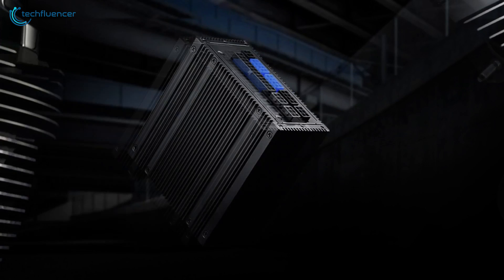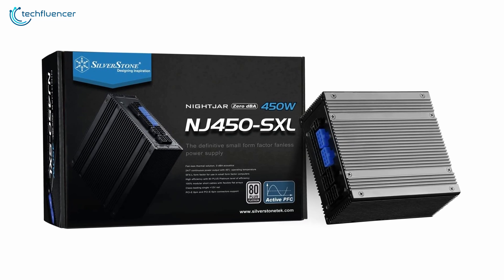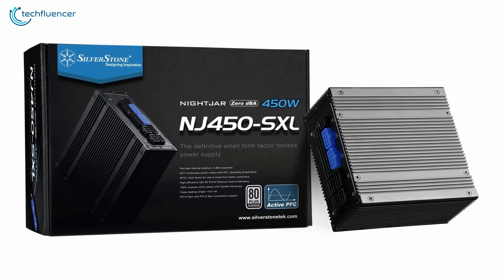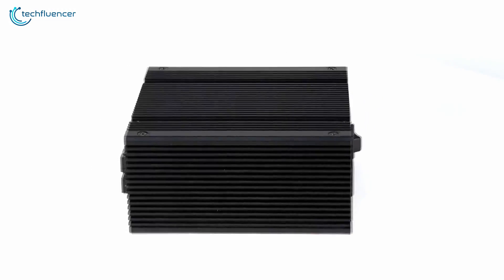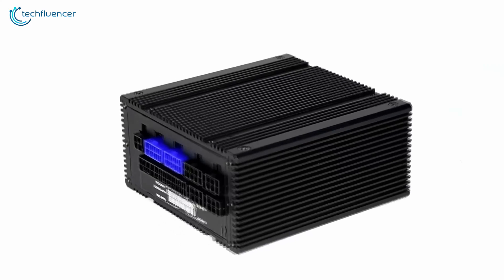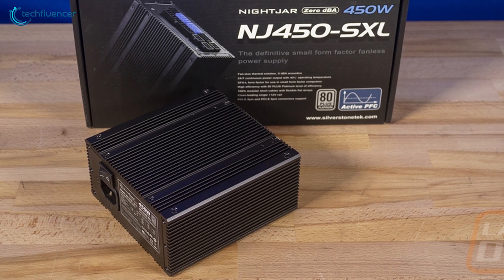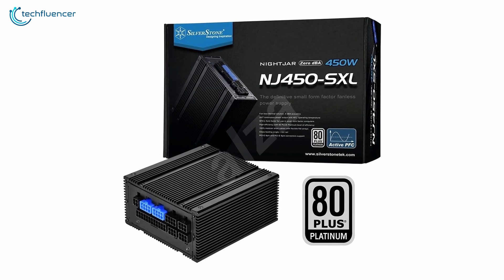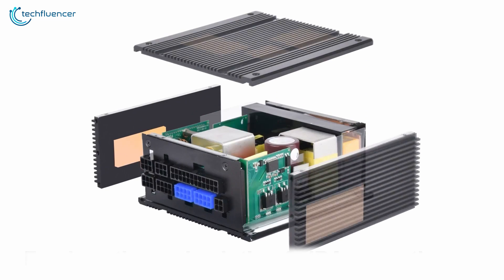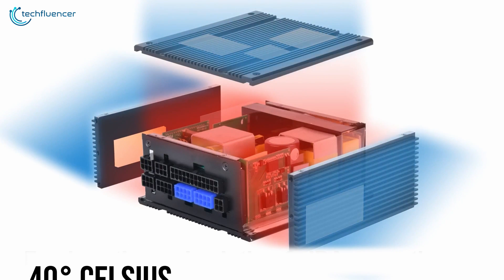Next up at number four, we have the SilverStone NJ450-SXL, which comes in a unique fanless design to stay silent and performs better than traditional heavily vented passive power supplies. Unlike most other power supplies on the market, this one doesn't have any ventilation holes — instead, the whole body is covered with black aluminum heatsinks that look great. Despite its 450W power rating, it has an 80 Plus Platinum level of efficiency, and the working temperature doesn't go above 40 degrees Celsius even at 100% workload.